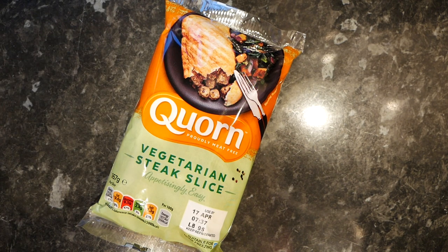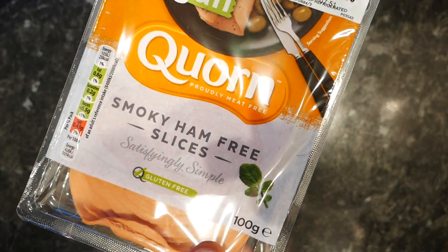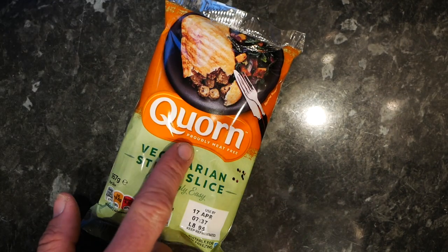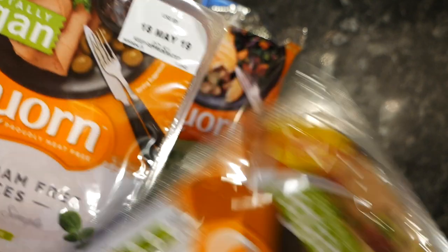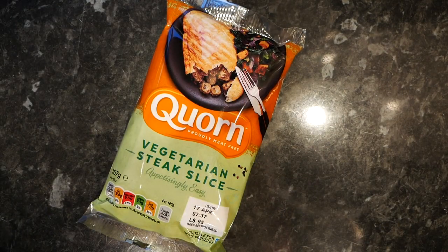So I've added a couple of other bits because they were on offer. We are also going to be trying — and obviously not as any serving suggestion states — we've got smoky ham-free slices and we've got chicken-free slices. These two are vegan; this one is just vegetarian. So I'll do the steak slice first and then we'll quickly try a couple of slices of these and see how close to chicken and ham they really are. Let's get on with the vegetarian steak slice — we're going to open it up.